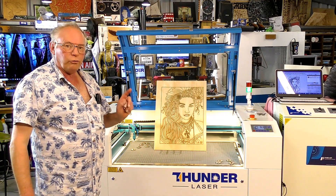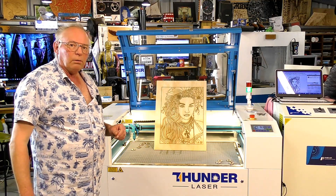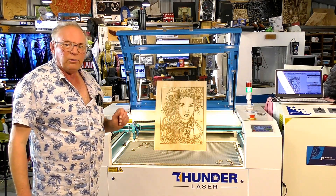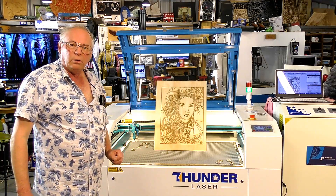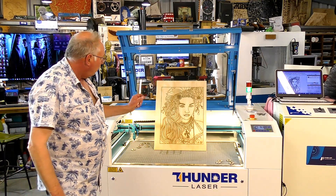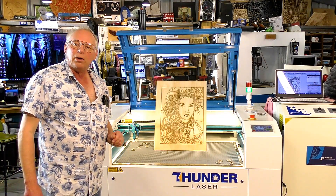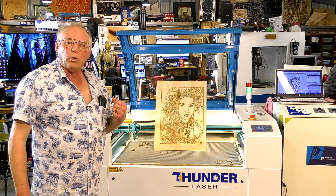Well, in Australia, America, and most of Europe, a job like this — taking into consideration the artwork, the material, and laser time — you are looking at between 70 and a hundred dollars per panel. So 10 of these you can charge $700. Of course you're not going to get work like that every day, but this type of work you can advertise yourself as one of your capabilities.